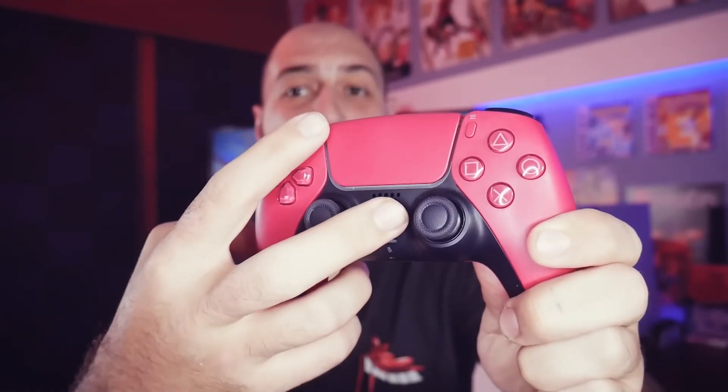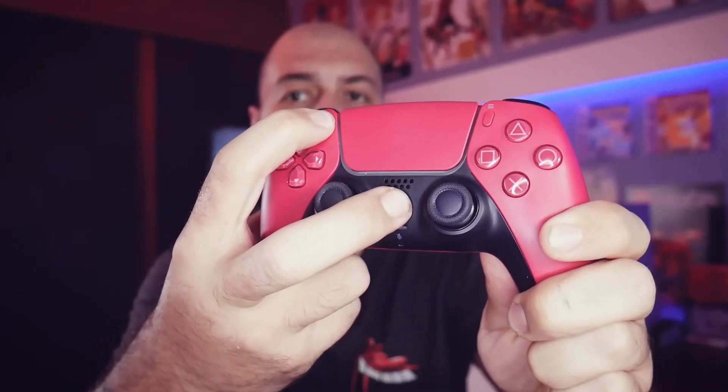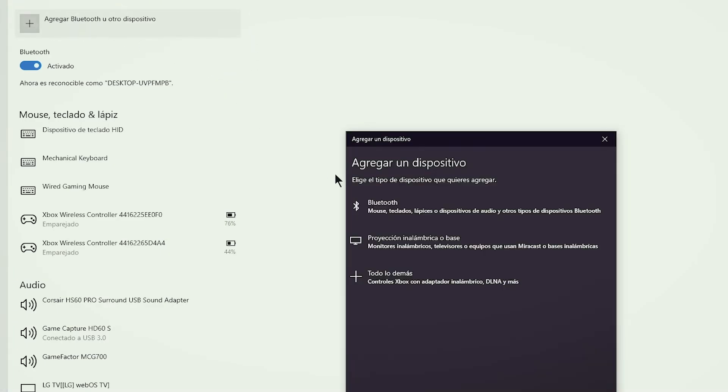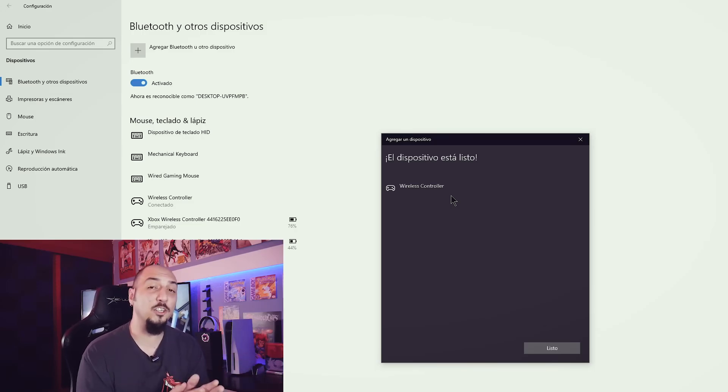The next thing we do is press the PS button and the little button at the top for five seconds, holding it until a light starts to flash. This flashing light indicates that our controller is now ready to be paired with the PC. We go to the same Bluetooth screen we left open, click on 'Add Bluetooth or other device,' then select the first option. We wait for it to recognize our controller, click on the wireless controller, and get the notification that it is being set up. The DualSense light turns blue — it's already linked.